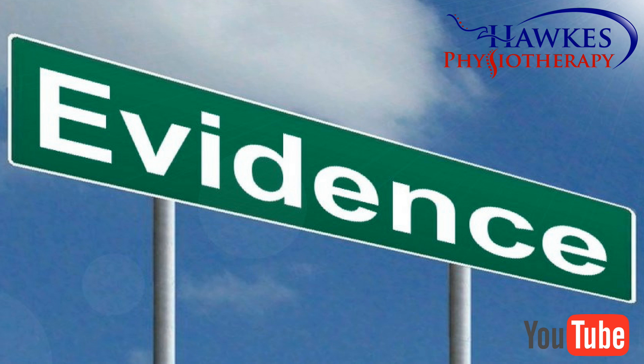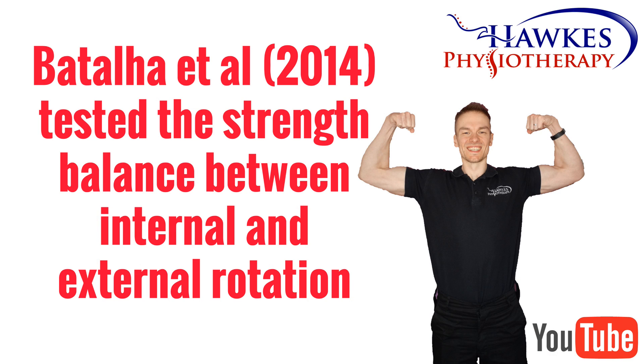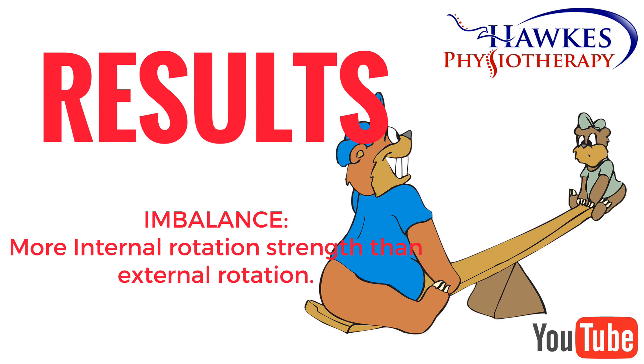So what does the evidence say about this subject? Vatala et al., 2014, tested the strength balance between internal and external rotation in the shoulders of 27 young male swimmers — the experimental group — and 22 male students who were not involved in swim training, which was the control group. They tested both groups at the start of the swimming season and then again at 16 weeks of training.